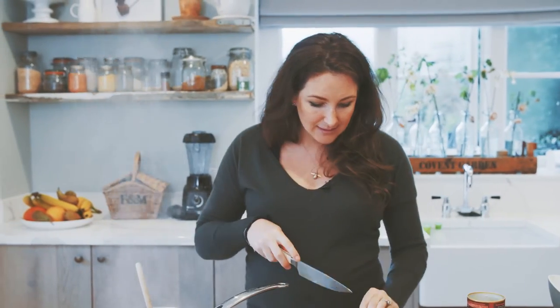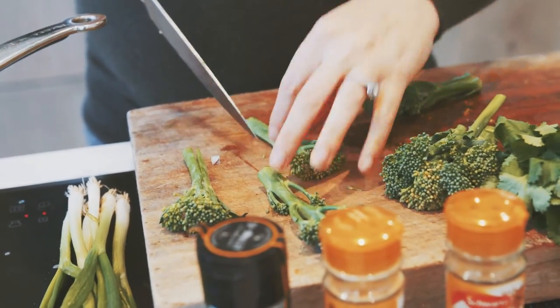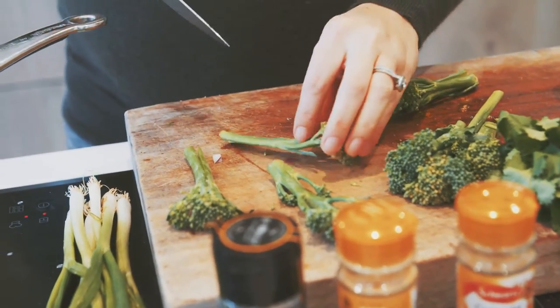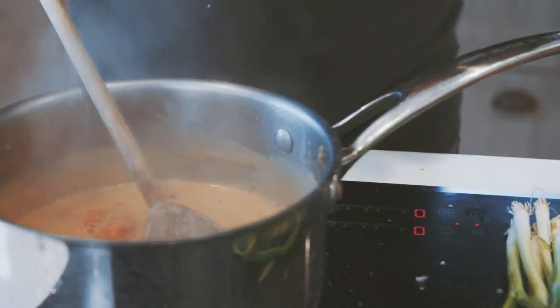The great thing about this curry is you can use any ingredients once you've got that base flavour. We are going to use broccoli and I found some lovely tenderstem. The trick to make sure they cook at the same time is you put a slice down the middle of the stalk — the stalk is going to cook the same as the top. So we're going to add our greens.